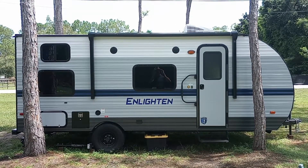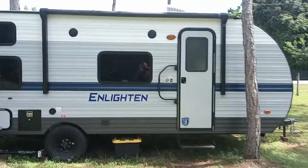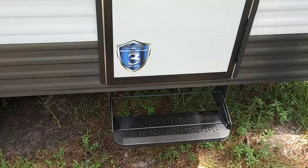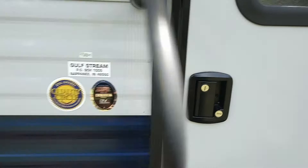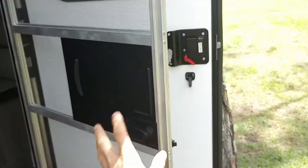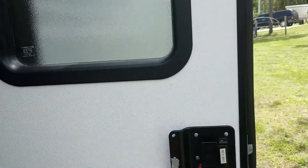Here is the Gulfstream Enlighten 2022 19BH. We're going to take a look inside. It's the front door. We have a step here and a handle that comes out as an aid to climb up. There's a screen door that also attaches to the door. Let's go inside.